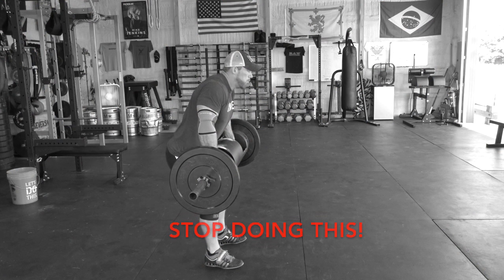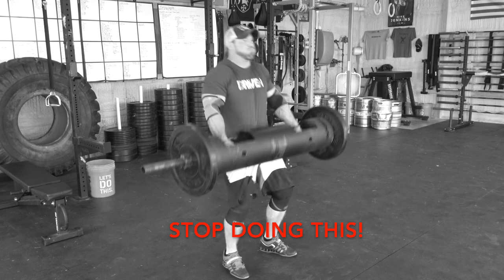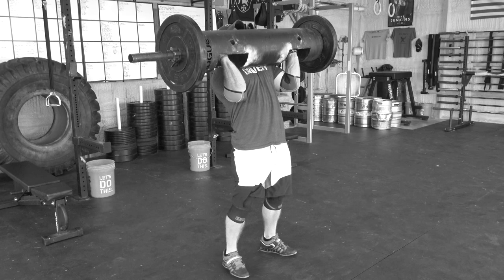A lot of new lifters who are not acquainted with the log will just try to curl the log up. I used to do the exact same thing, but it is no bueno. You always hear about strongmen tearing their biceps on log, and this is why. You cannot curl 300 pounds without something snapping. So learn the correct technique right from the beginning, don't let your ego get in the way, start low and start slow and build from there. No one needs to be on the sidelines for a couple months with a torn bicep.